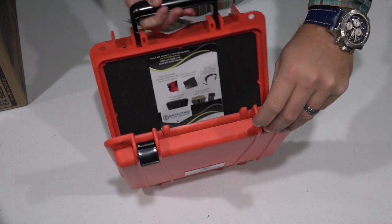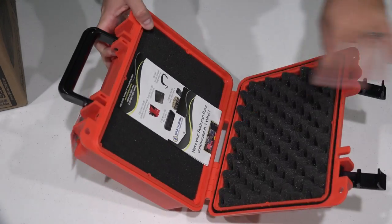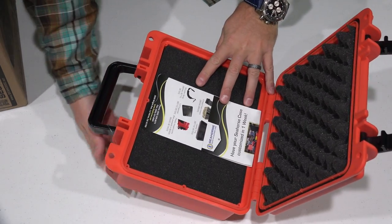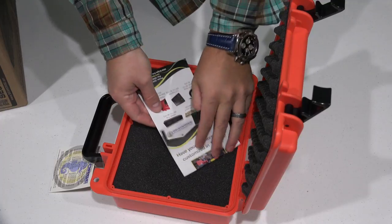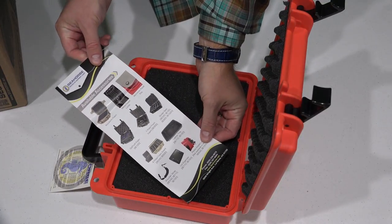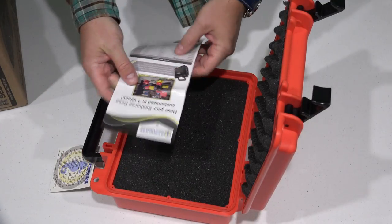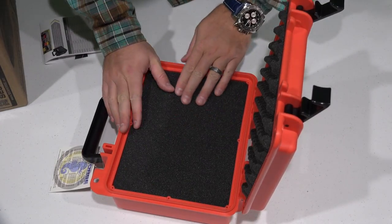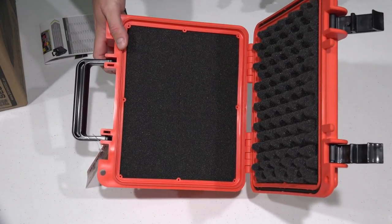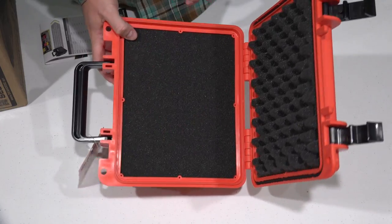We're going to go ahead and do the unboxing here — open it up. Wow, look at that. You've got foam on the top, kind of like an eggshell mattress. You've got some documentation in here advertising their other high quality and beautifully crafted cases. You can see this right here — this is in 4K, so if you've got a 4K TV or monitor you can jack up the resolution.